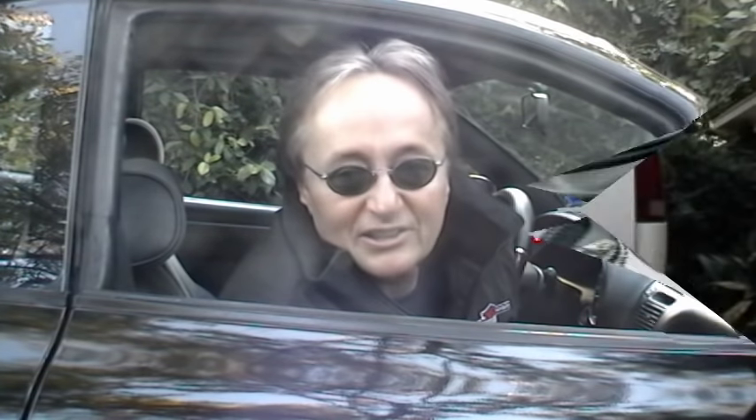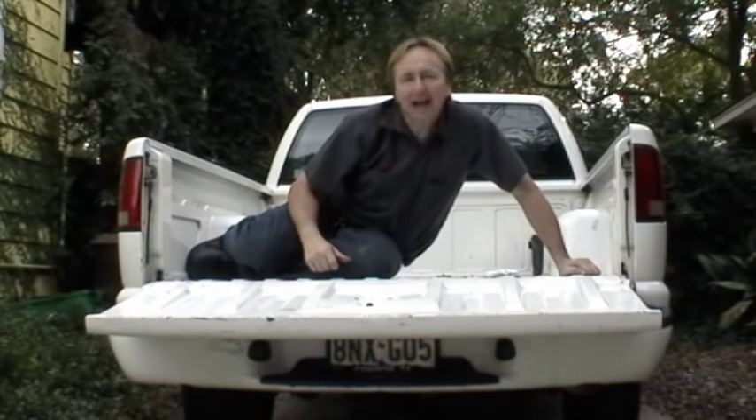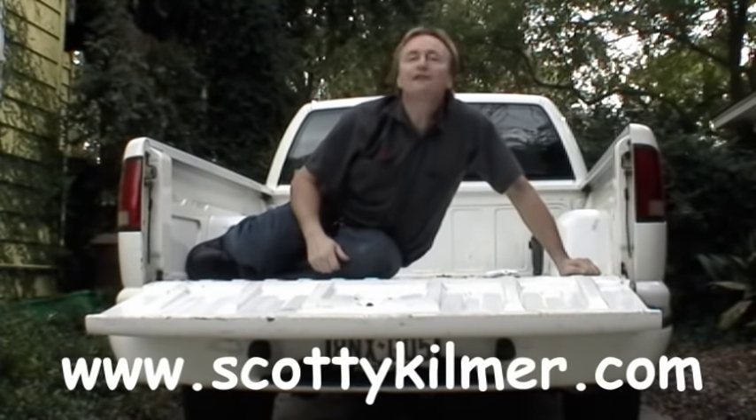So now you know how to stay warm and toasty on those cold winter nights. And if you have any car care questions, just go to scottykilmer.com and I'll answer them all free.